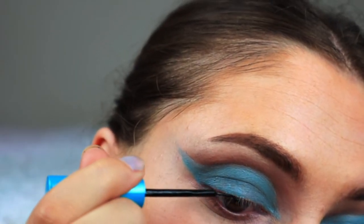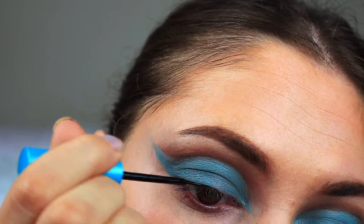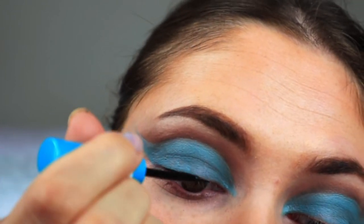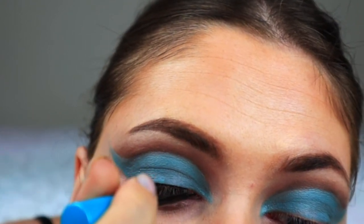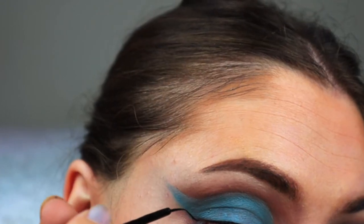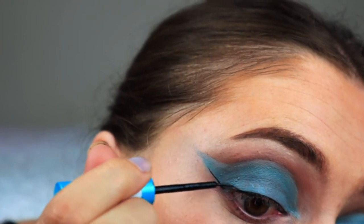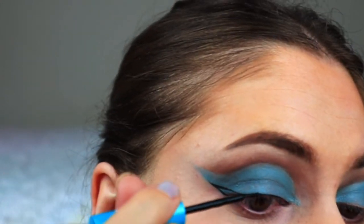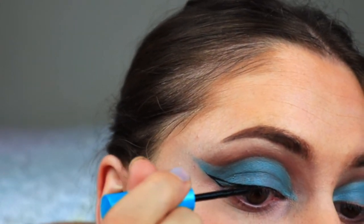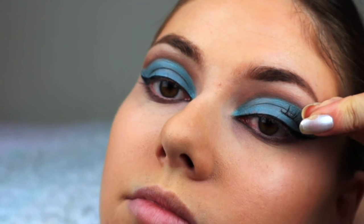Now I'm gonna add a wing and it was a bit hard to do so I kind of did it off camera, I'm sorry. Now I'm applying some lashes — I've got these just for the tips, for a more winged out kind of look.